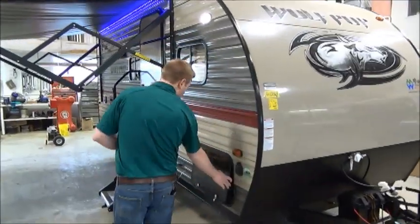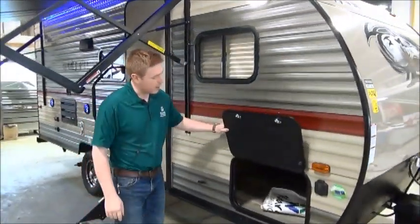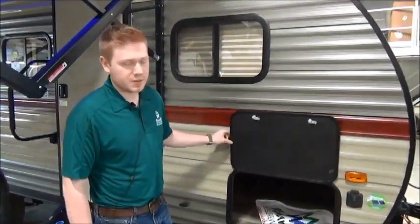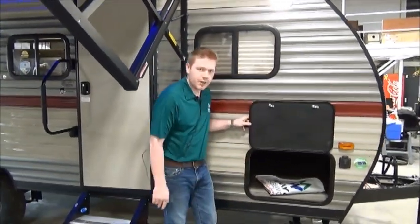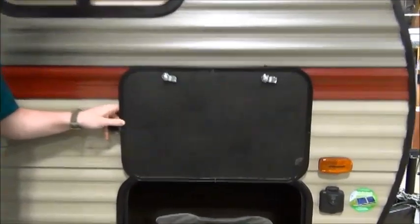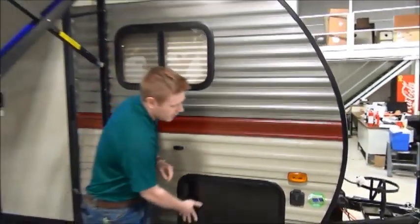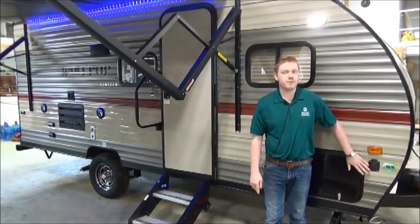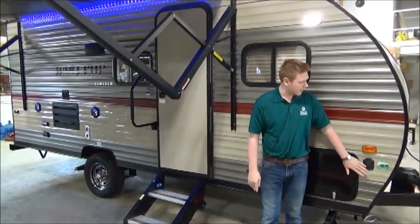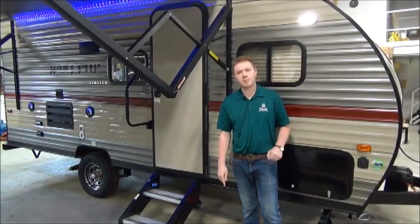On this side here we do have a baggage compartment. I'm going to go a little more in depth about this compartment once we're inside the trailer, but as you can see it's a nice large storage area with great accessibility. Up front we also have the Furion pre-wire set for the solar panels. If you have the Furion system, it's plug and play.